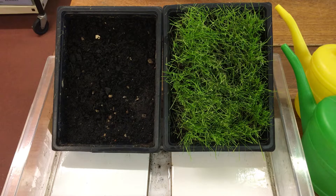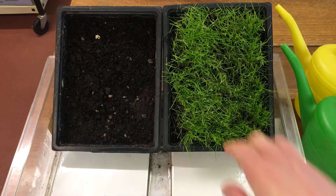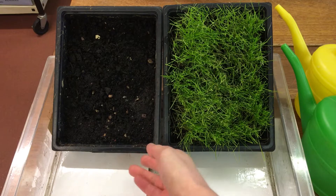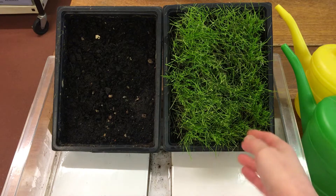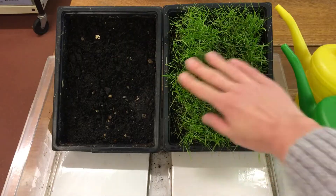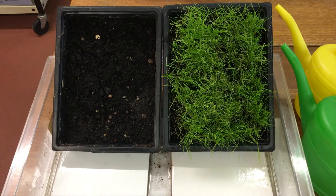In this experiment we're investigating soil erosion. We're going to look at what happens to fields when there's lots of heavy rain. We're going to use some model fields. In our first one, this one has just plain soil, and in our second model field this one has been seeded with grass seed. So we're going to add lots of rainfall to each one and see what happens.